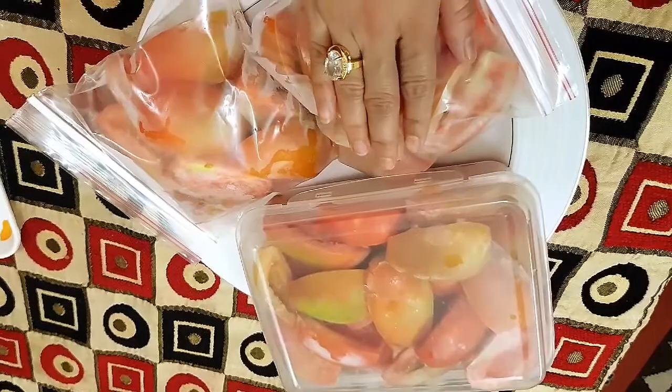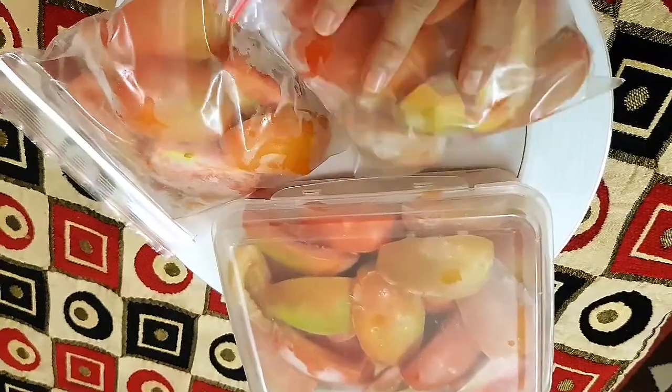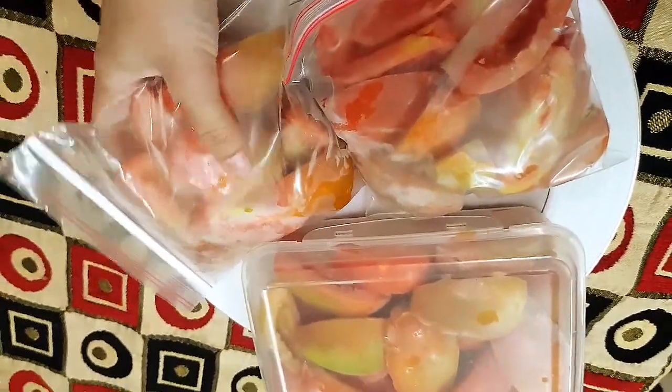I've asked you to make a zip lock bag. You get a simple material. This will help you with a step in solution. Our part is using zip lock bags, which we have used.